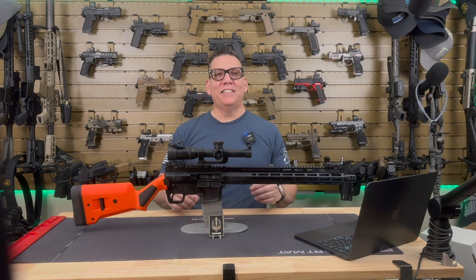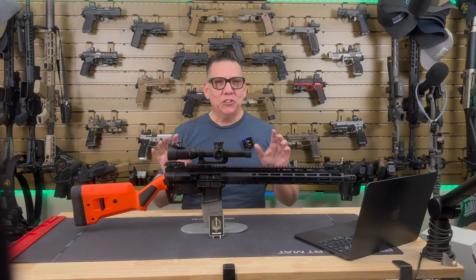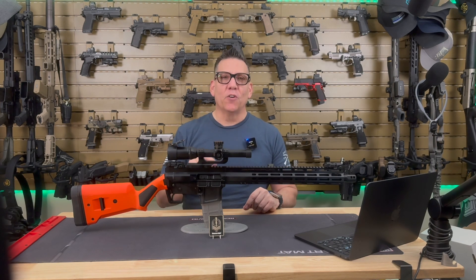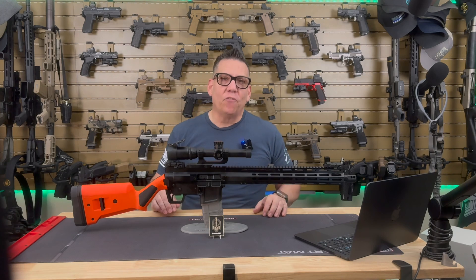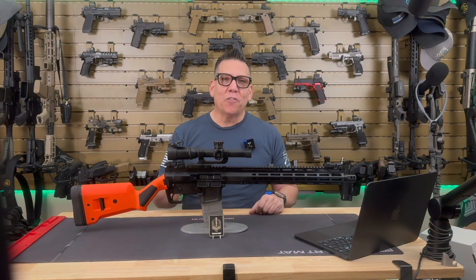What's up everyone? Razor MP here, and today we're taking a look at the Foxtrot Mike FM15 Gen 2, specifically the 16-inch ranch rifle configuration. Huge thanks to Foxtrot Mike Productions for sending the rifle over to me to review. Though I was sent this rifle for review, I'm going to keep it honest and give you both the good and the bad.